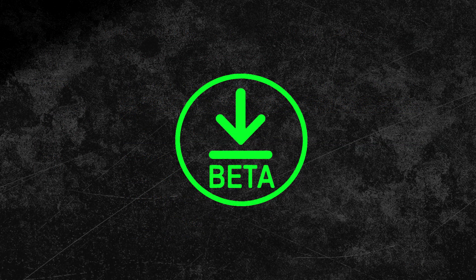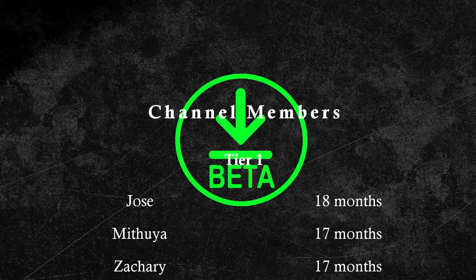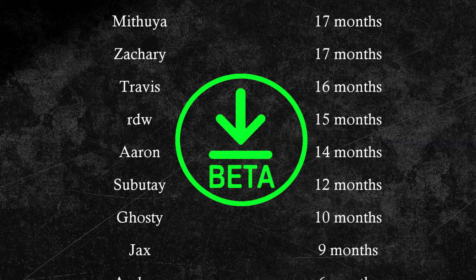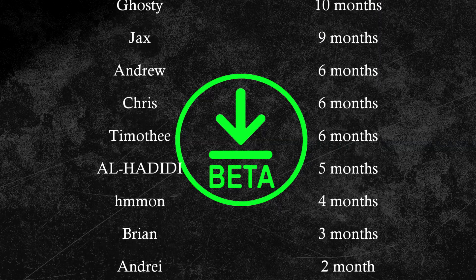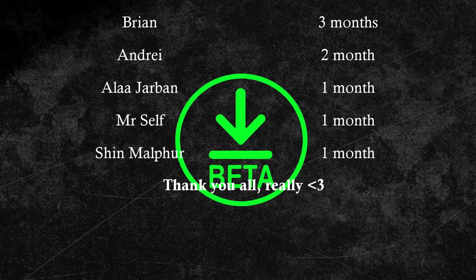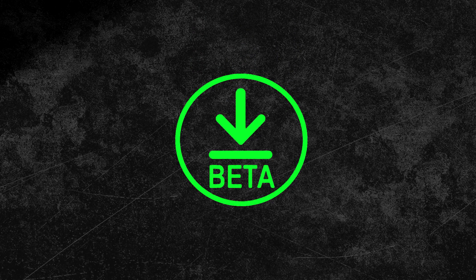If you liked this video, hit the like button or even subscribe to this channel. For the really supportive folks, you can even become a channel member — I'd really appreciate that. Channel members also get exclusive benefits such as early access to all new videos. Let me know if you'd like me to keep you updated on future firmware releases by doing more of these videos. Thanks for watching and I'll maybe see you in the next one.